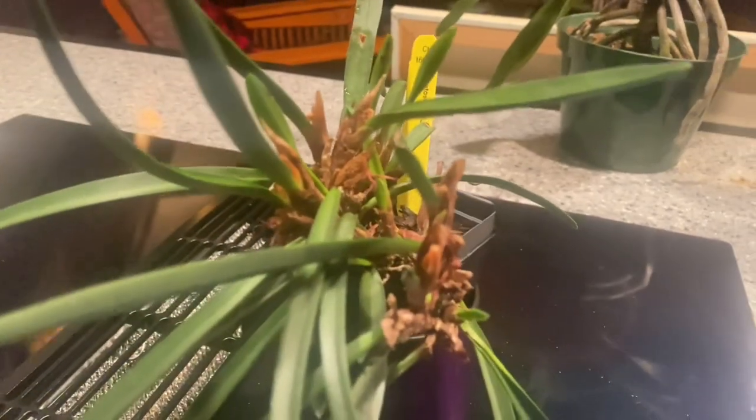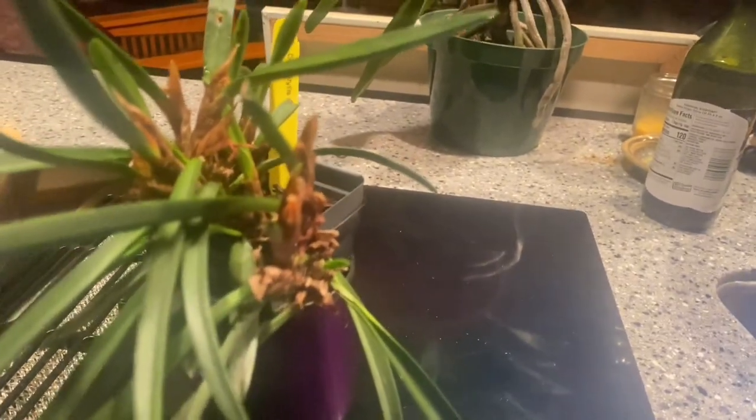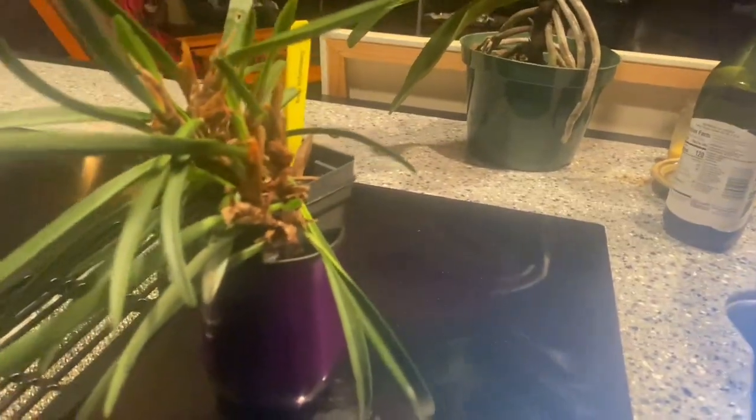This is a species — Ceratostylis. It was established by Carl Blume. This species is mainly miniature sympodial and was established in the early 1820s, around 1825. The name comes from the Greek 'kerat,' meaning horn, and 'stylis' meaning style.